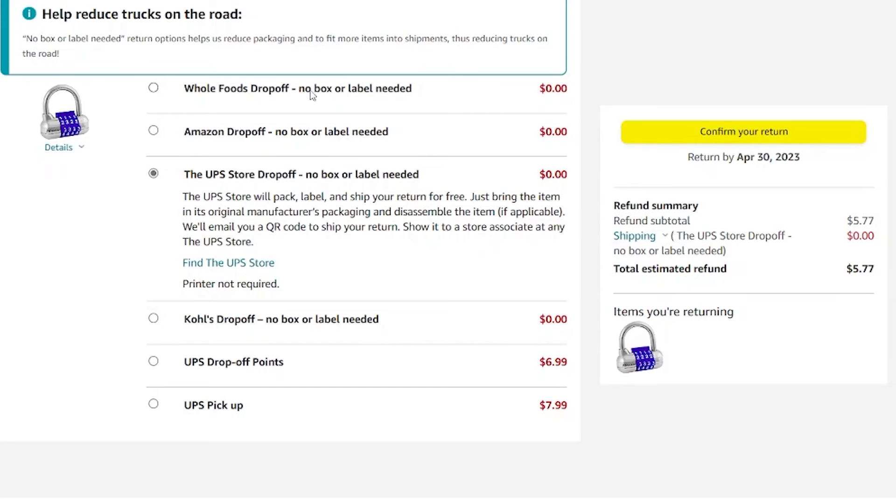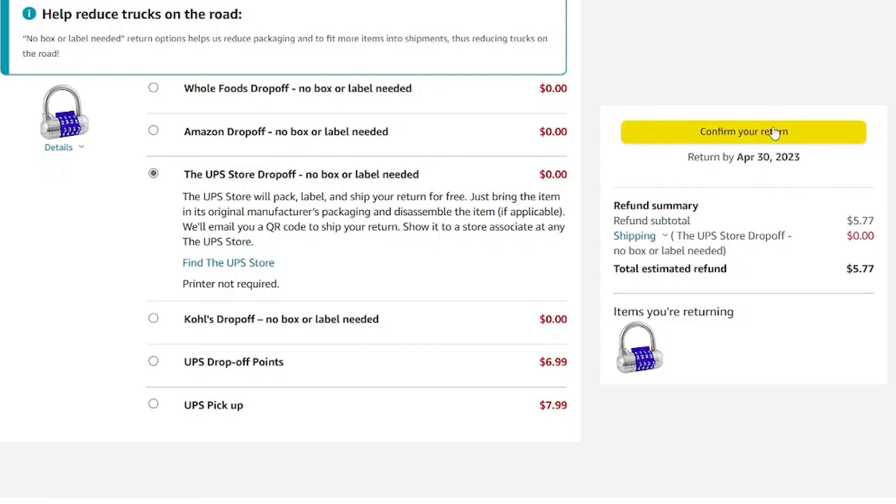At Kohl's, you take it to the customer service department and they usually give you a coupon for $5 off your next purchase. You'll also notice that most of these options say no box or label needed, though it will depend on the item and whether it came from Amazon or a third-party seller. A lot of times it's going to say no box needed, so you literally just carry the item in. Do pay attention though — sometimes they will ask you to package it, usually if it's going to a third-party seller.